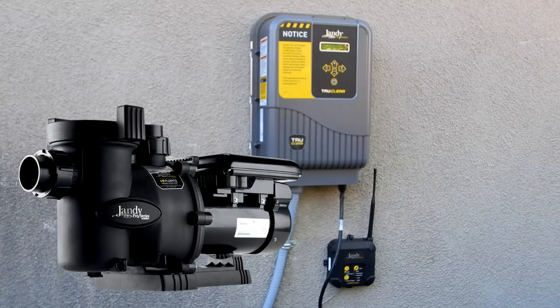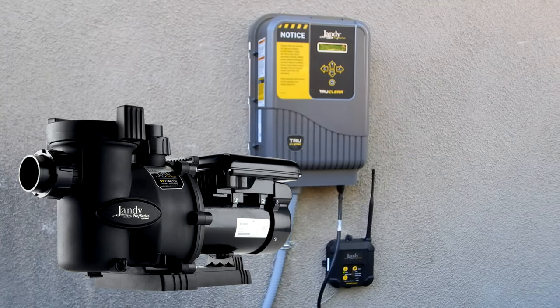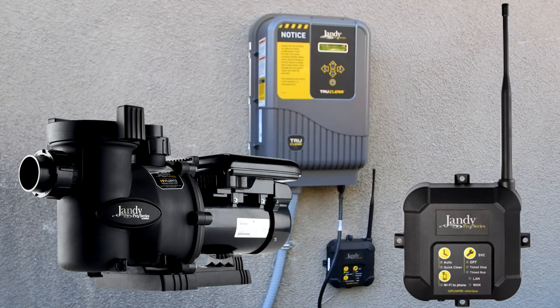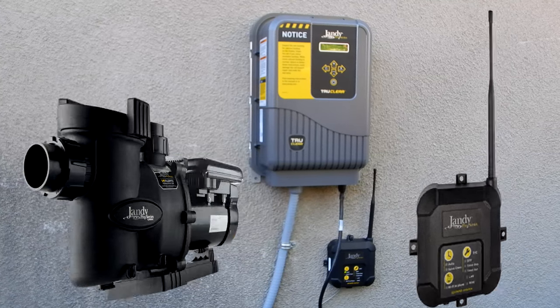If you have a 2 horsepower Jandy variable speed pump, you can connect the True Clear Salt System directly to the pump and control everything with the IQ Pump 01. I have a separate video that shows you how to do this.